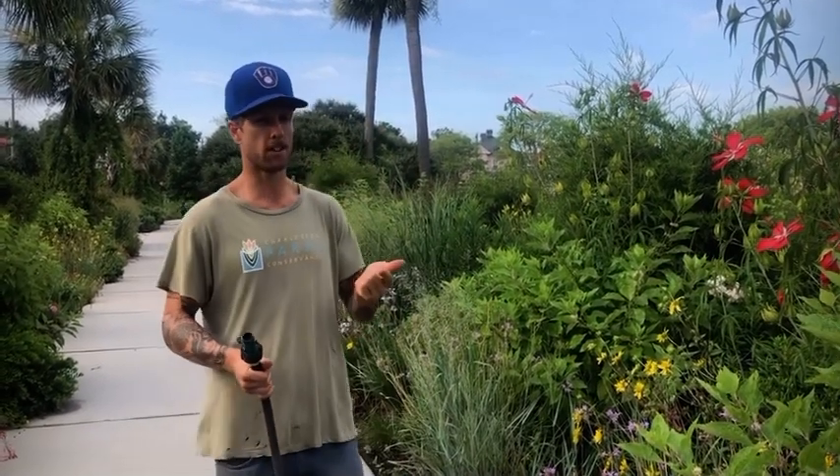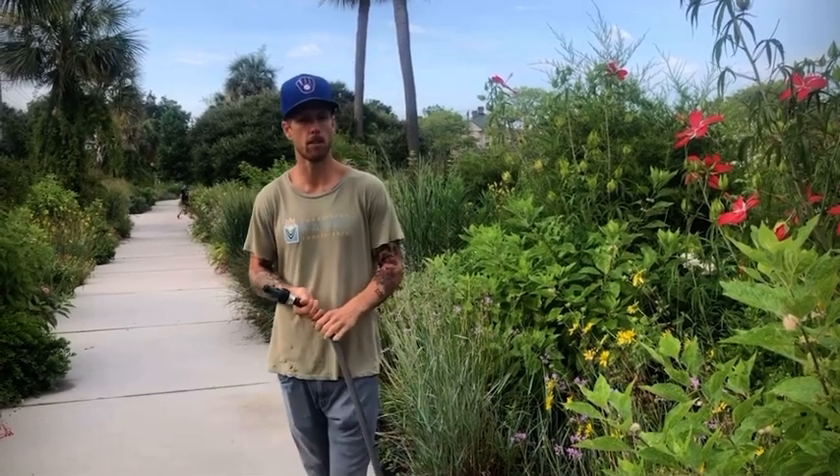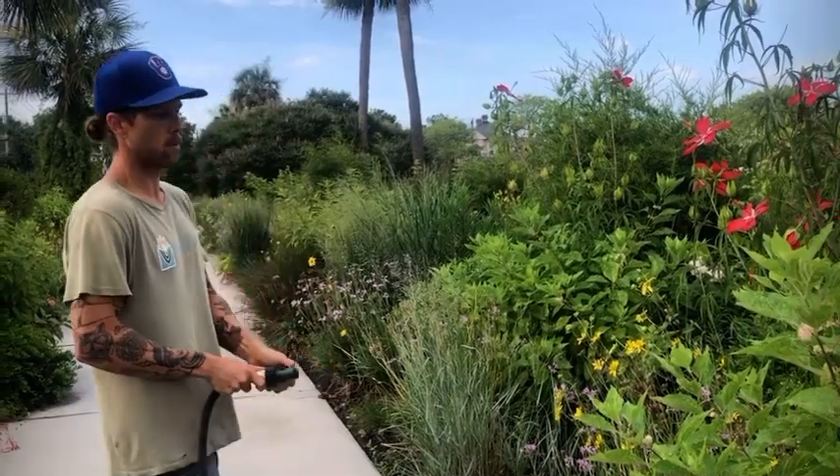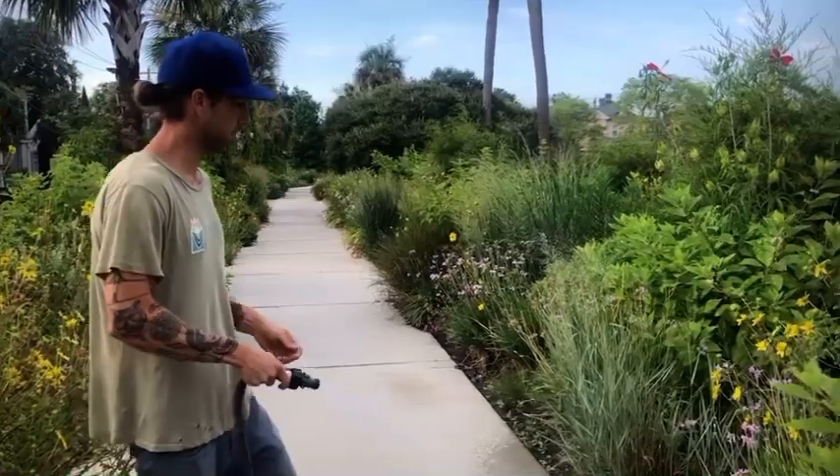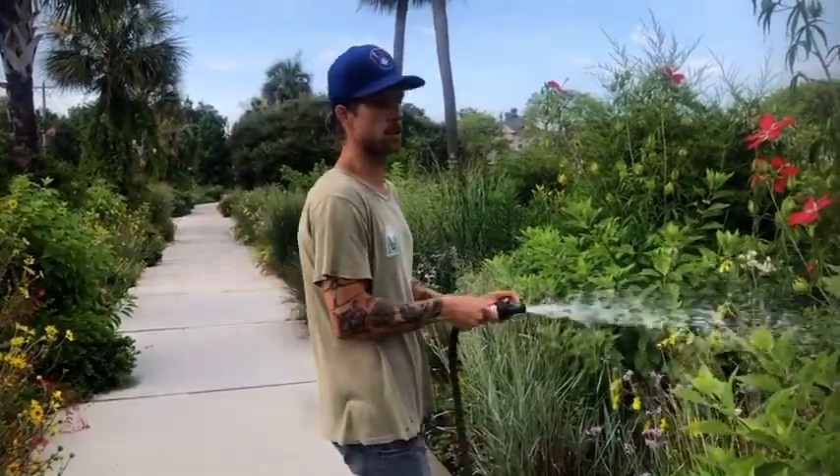So again, water in the mornings, especially new plantings, water things that are in flower, and water things that are screaming for attention. If you want to help us out, we have a program called the Aqua Angels that waters all of our parks over the summer, especially when it's hot, humid, and we get periods without rain. We've been very lucky with rain lately, but if you want to help keep the parks beautiful and hydrated, you can join the Aqua Angels program. Please reach out if you'd like to volunteer and water in the garden.